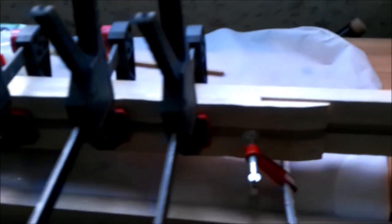Here I am with the piece all glued and the clamps in place. All the glue that squeezed out has been taken away, and now I will leave this for 24 hours for the glue to cure and set.